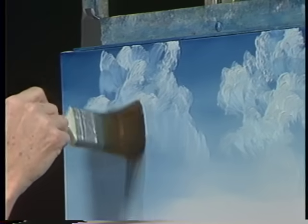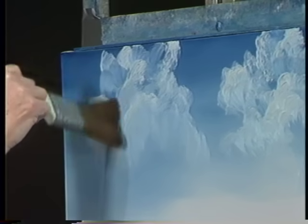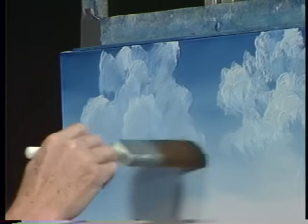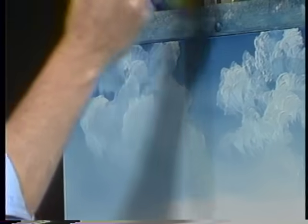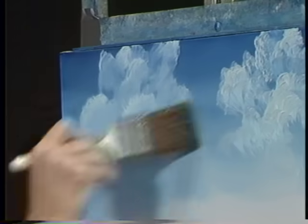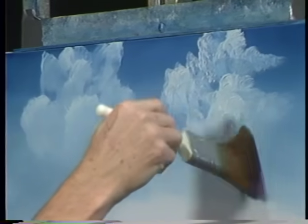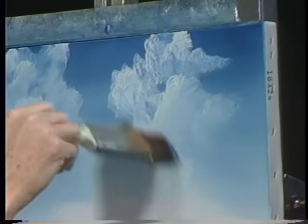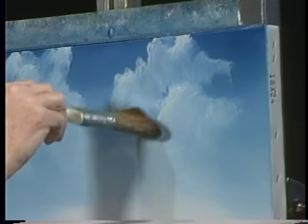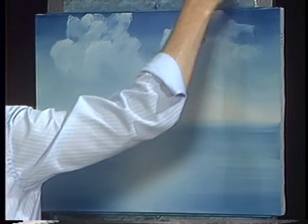Now we're just going to use the top corner of the two inch brush. Gently blend those clouds — just here and there, don't overwork them. Now we'll lift them, give them a little fluff. Very lightly — two hairs and some air — just give them a little blend. This will give you some nice practice with clouds. They're a lot of fun to do and they're very, very easy. I beat the brush just to knock off excess paint so I don't have to clean it.